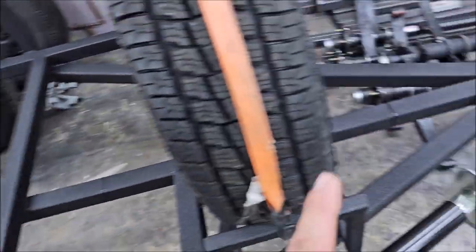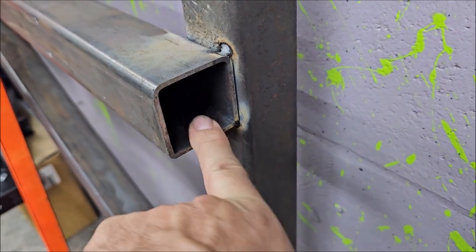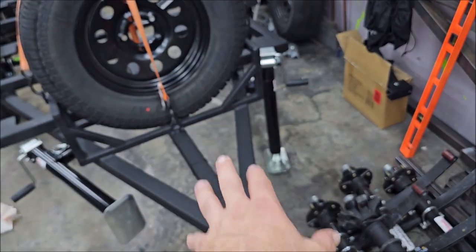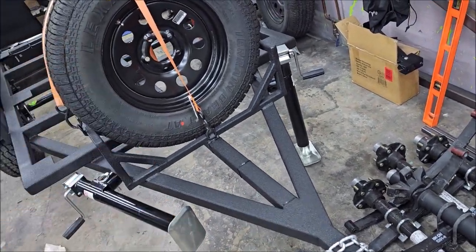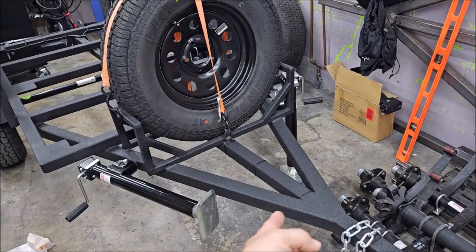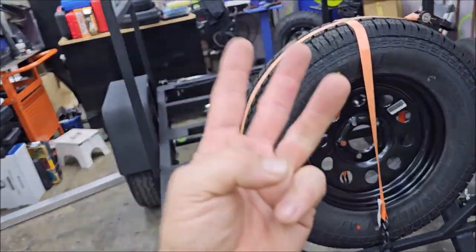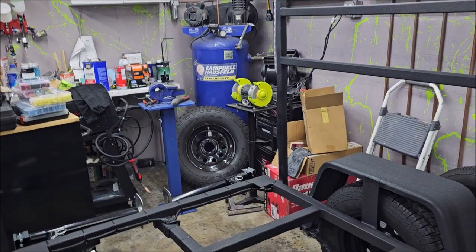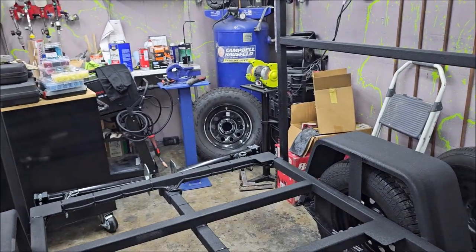The MAX version also has a thicker gauge — we go up to 3/16ths on the MAX version for the A-frame. The full center bar and the two sides of the A-frame are 3/16ths 2x2 instead of the 1/8th 2x2 that the SR has. Those are the upgrades: the A-frame, center bar, and additional fender bracing. The off-road rack also comes with 235/75/15s — Goodyear Wrangler 235/75s on made-in-USA Dexter 15x6 wheels.